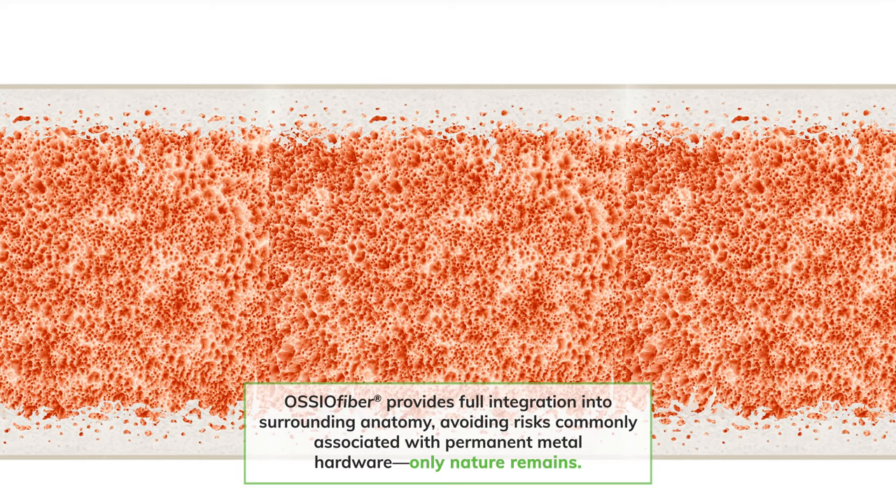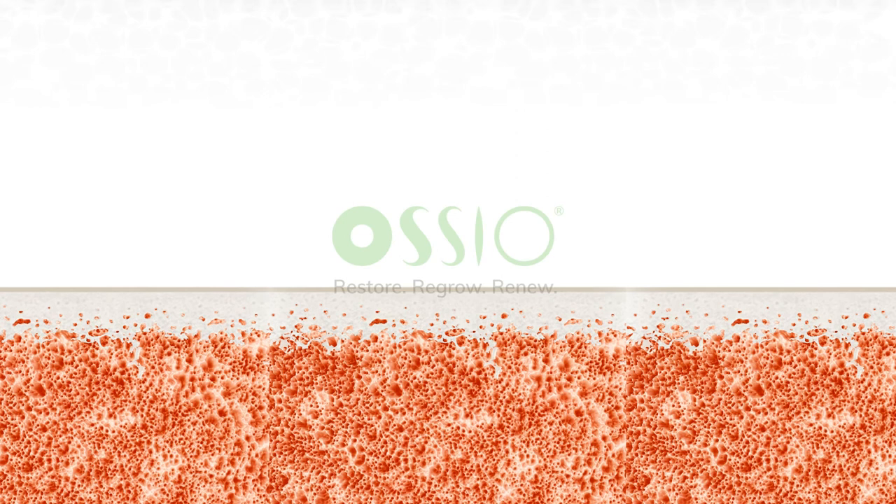Osseofiber implants enable bone to return to full strength and deliver unmatched bone healing. Osseofiber is made with proven natural materials that fully integrate into the native anatomy, with nothing left behind.